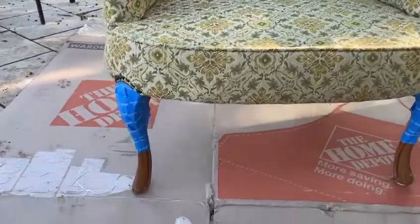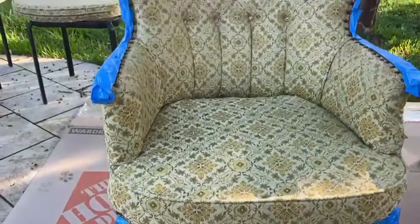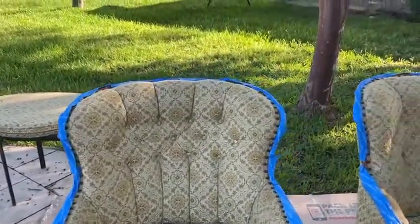Hello everyone, welcome back to Locks and More. First off, let me apologize for not posting a video last week. Today I'm going to be painting these two chairs right here — I got these chairs off of Facebook Marketplace.